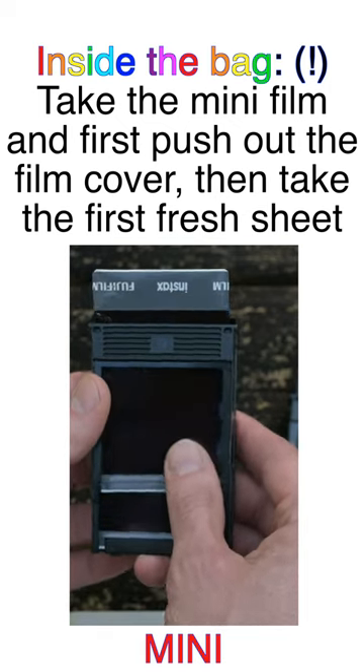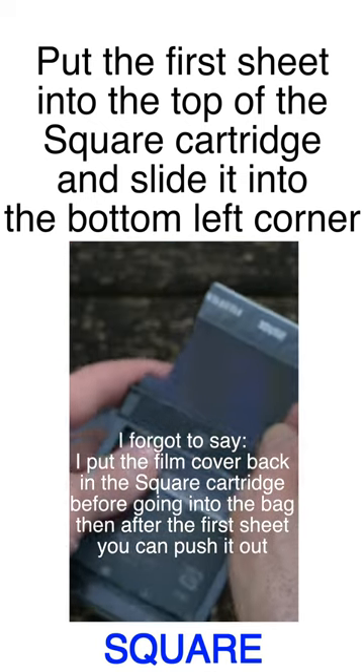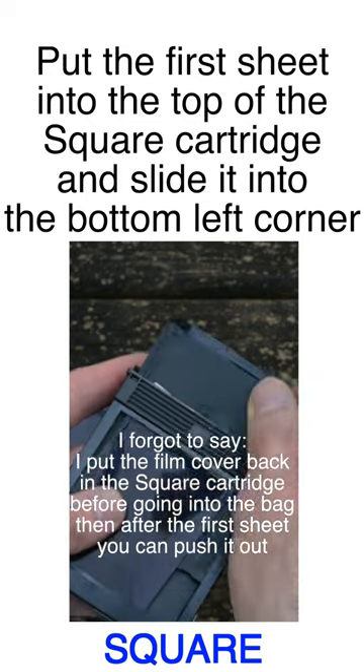Now eject the first sheet of film in the same way. Carefully slot the sheet of film into the square cartridge. You will probably need to pull a little plastic light trap out of the way with your fingernail. This is the hardest part. Repeat.